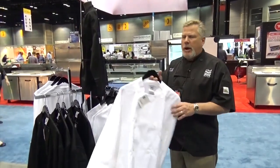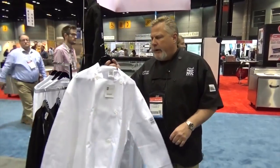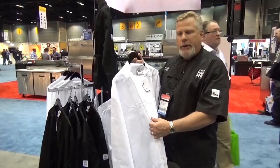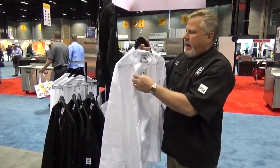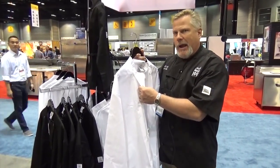Today we are going to talk about our performance wear from Chef Revival. What we've done is we've taken our most commonly sold look in the front with the Chef Revival plastic buttons, and dropped the weight of the jacket down to a five, five and a half ounce.